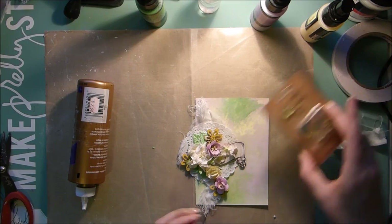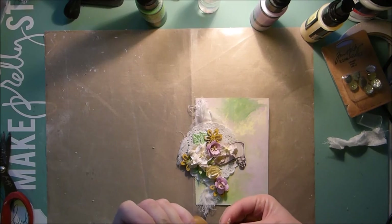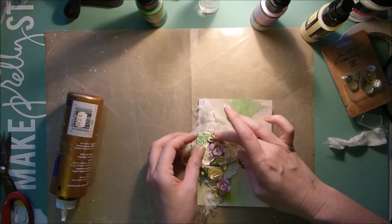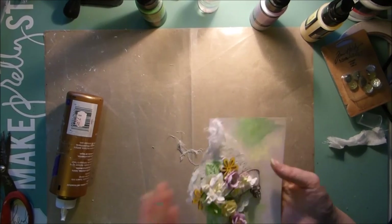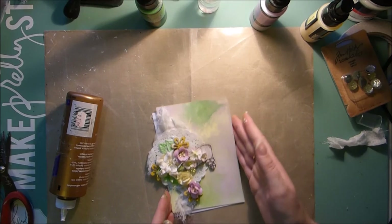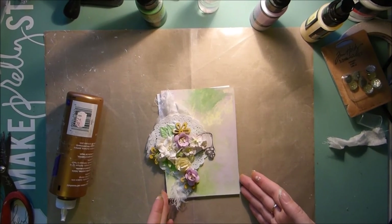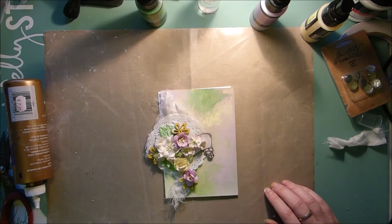Finally, I just have one of these little Tim Holtz gems that came in the last kit as well. And there we go, that's all done — really easy. All you need to do now is stick it onto your card and you're all finished. Thank you for watching. Make sure to head to theswirlydoos.com if you'd like to purchase your own kit to arrive at your door every month, and be sure to visit us on our forums and on our Facebook page. Bye!